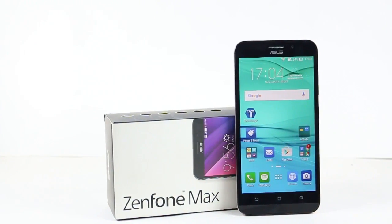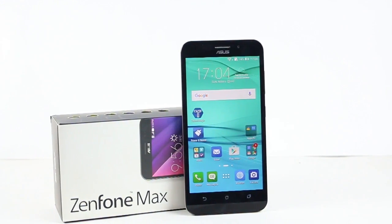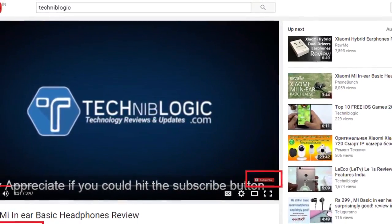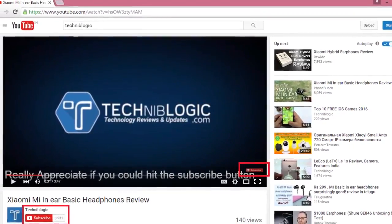Hi guys, Nick here from technicallogic.com and today we're going to do a special unboxing of a battery beast phone which is in the market — yes, you are right, the Zenfone Max. Before the video gets started, please do subscribe to my YouTube channel by clicking on the red icon down below, which will definitely help my YouTube channel grow.